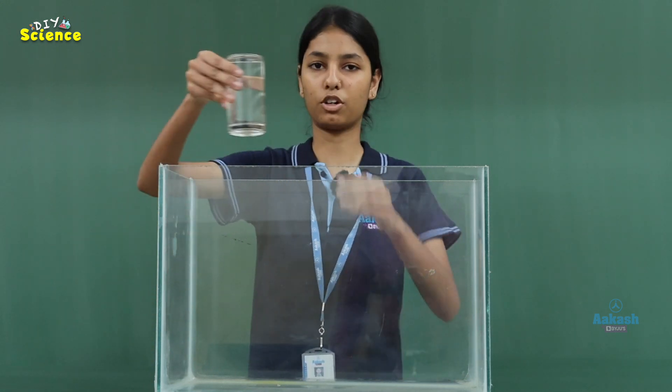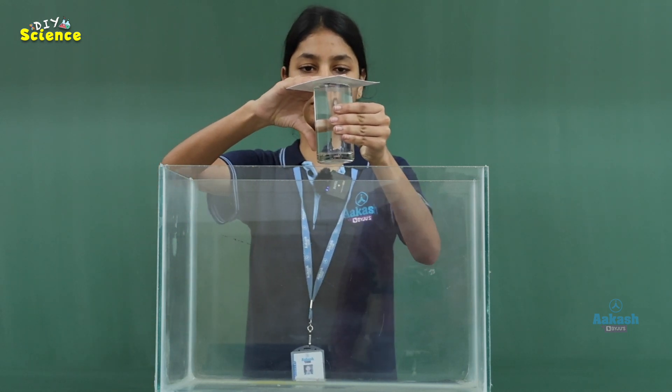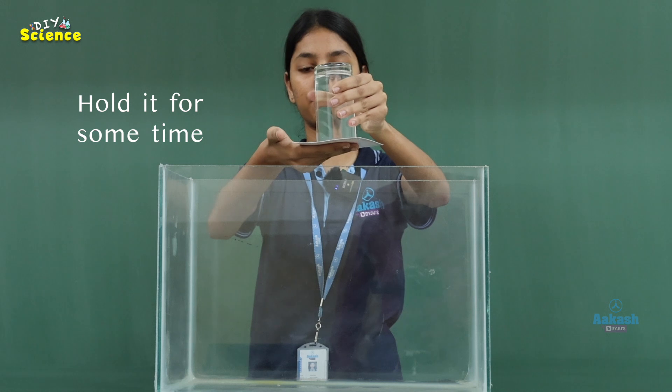While doing the experiment, we have to take the glass full of water and then place the card on top of it. We have to flip it and remove our hands after five to six seconds.